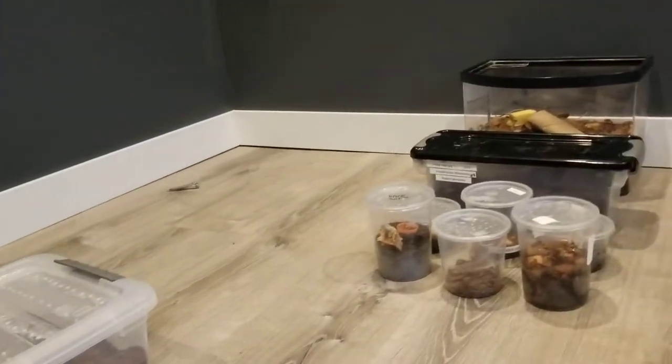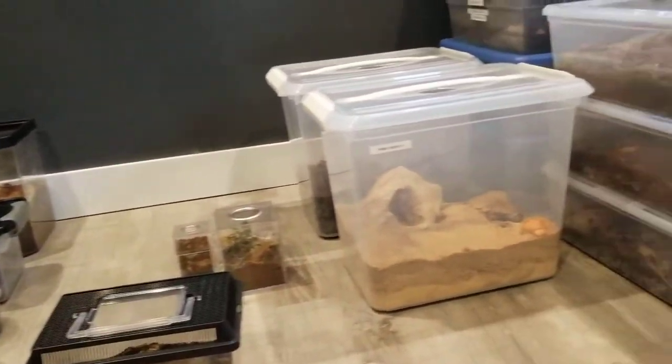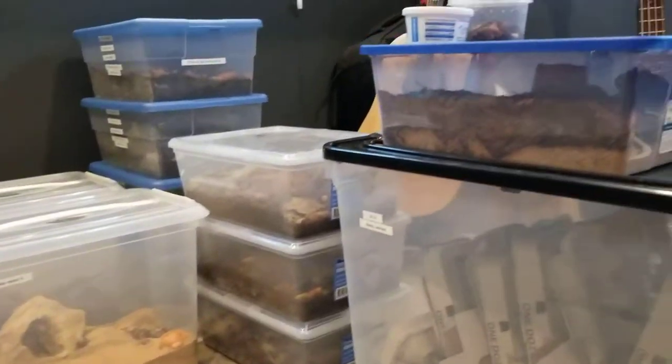Hey everybody, so today I'm going to be doing an entire invertebrate collection tour. These are all my invertebrates that I have, and I'm going to be giving you guys a full tour.